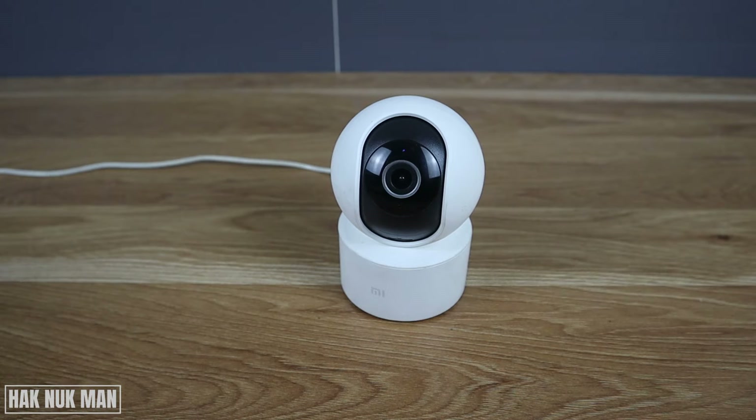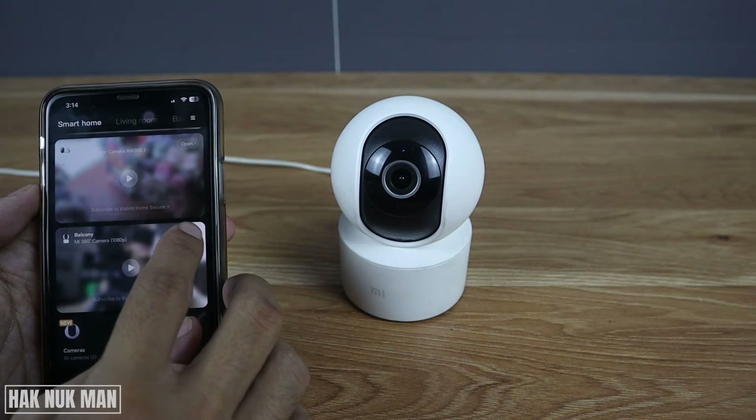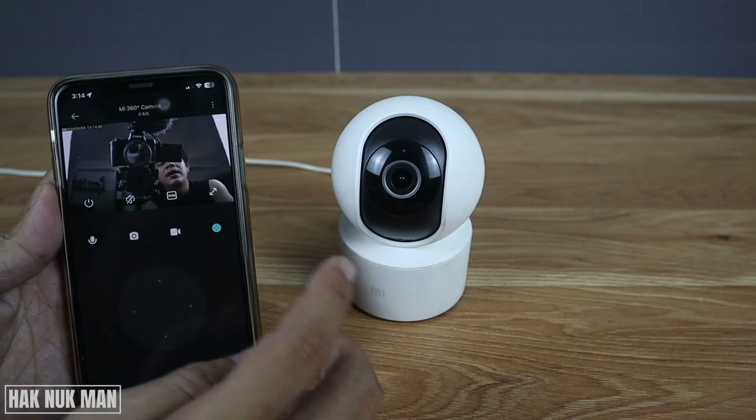Good evening everyone. In today's video I'm going to show you how to turn off your MI360 camera with your MI Home app. For example, if you want to relocate the camera and you don't want to just take out the power supply directly from the camera, just open your camera in the app.